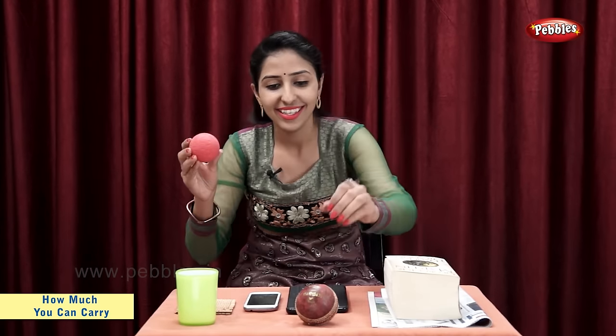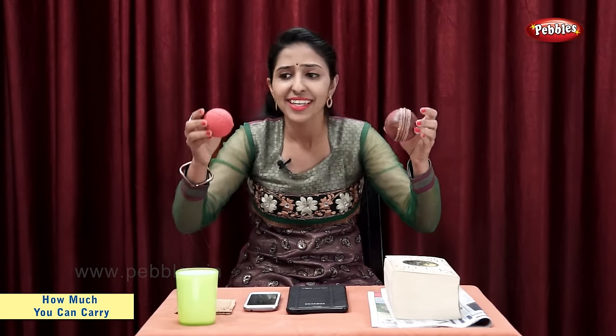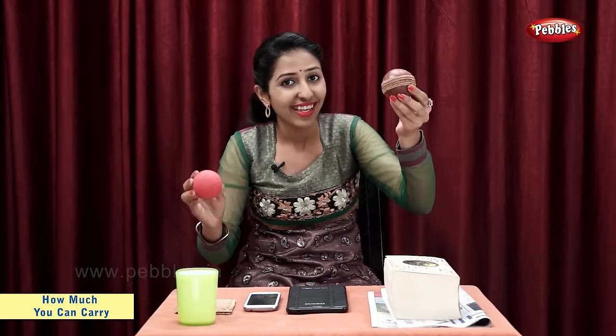Now, let's take a rubber ball and a season ball. The rubber ball is light. The season ball is heavy. So, we can say that the season ball is heavier than the rubber ball.